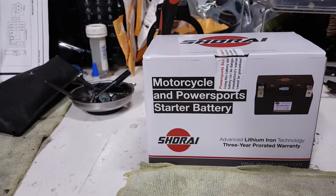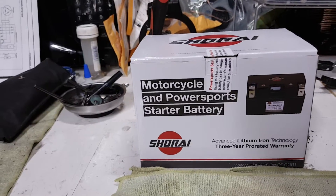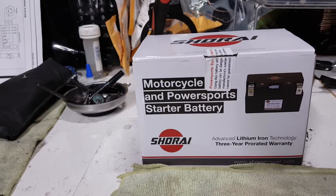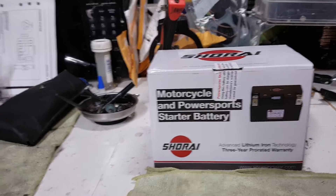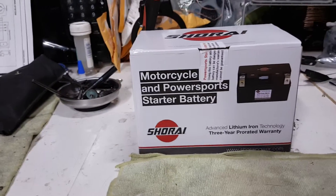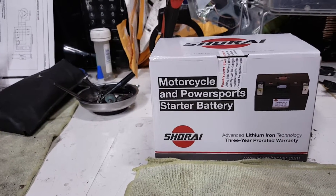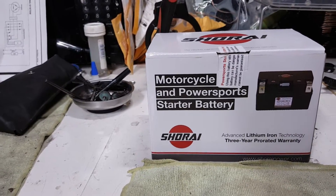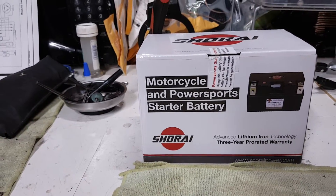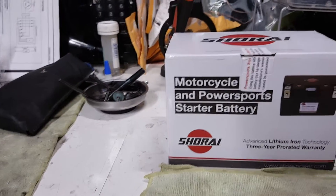So that leads me to research two other aspects. There are three components of your charging system: your stator, your regulator rectifier, and your battery. If something's not working, you want to check all three — I have a couple of videos on how to test those as well. I tested my stator and I am putting out 65 volts out of the stator.